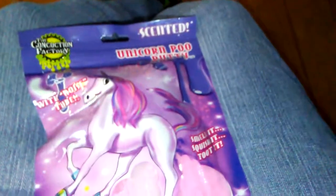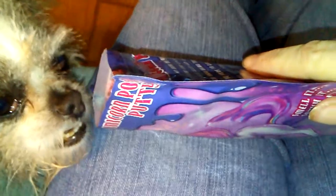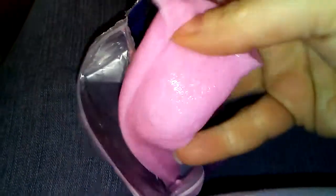Smell it, squish it, toot it! I'm going to open the package. The doggies are really curious, of course. I'm going to be very careful with them — I don't want them ingesting any of it, even though it's supposed to be non-toxic. Let me take some out of the package and look at it.